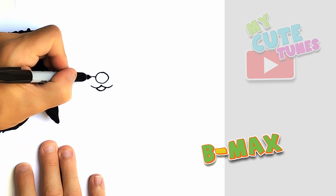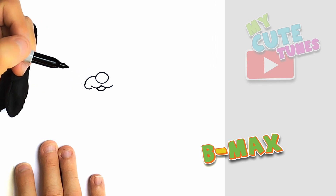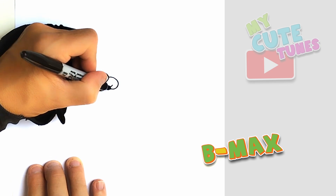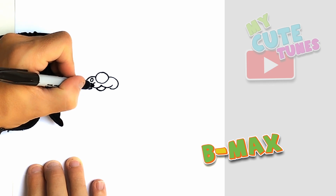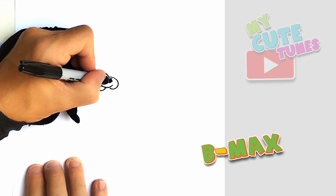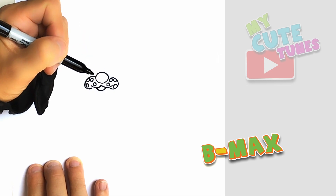Now from the nose, you're gonna make it nice and curvy towards the mouth, but don't touch the mouth yet. Now on the other side we're gonna do the same. And don't touch the mouth, just leave a little gap open. And then I'm just gonna draw maybe four spots on his muzzle. Now let's do this on the other side as well — four spots.